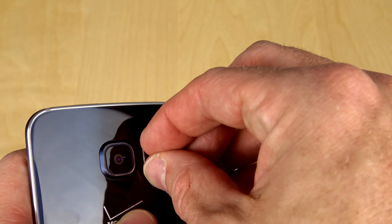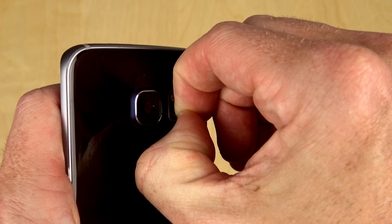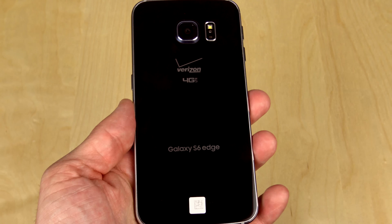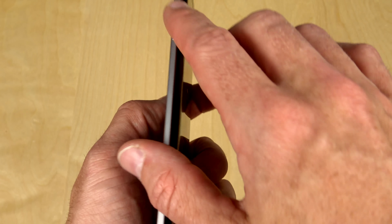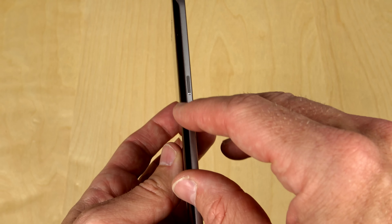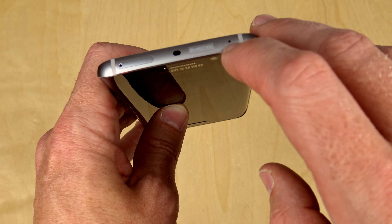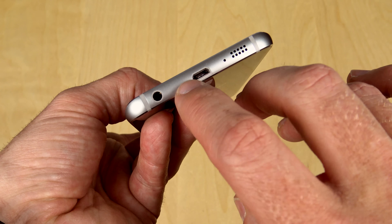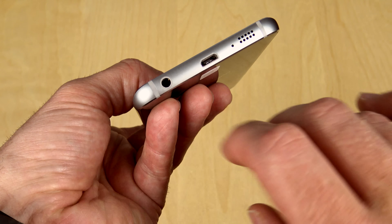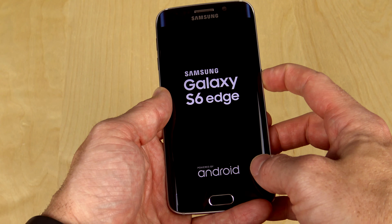Just like the other one, this one has a bit of plastic on the camera lens — let me go ahead and peel that off. It also appears this one has some plastic over the heart rate sensor as well; not sure why they leave that on there. It's definitely a fingerprint magnet. You've got your volume rocker on this side, your power button on this side, your IR blaster and SIM card slot at the top with a little noise-cancelling microphone. At the bottom you've got the single speaker, microphone, micro USB, and a 3.5mm headphone jack.